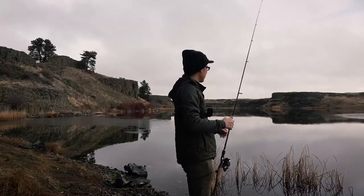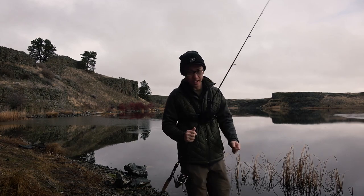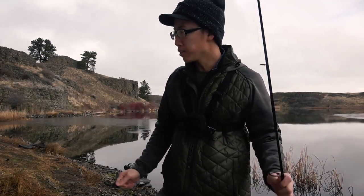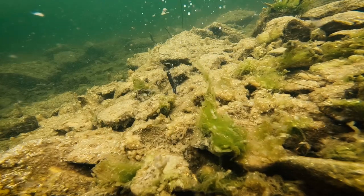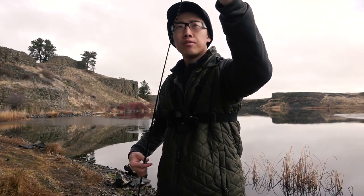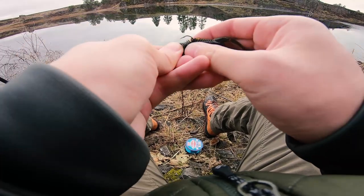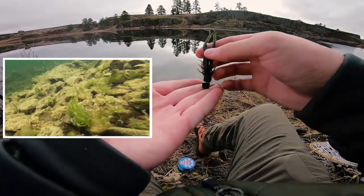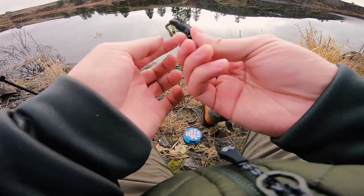Well, there goes the first casualty — lost a ned rig. Ned rigs are expensive and they're actually one of the lures where you're gonna lose the most, just because you're working them off the bottom. Sometimes when you're hopping that ned rig, it'll just dive straight into a deep hole between some cracks of rocks — that's just the name of the game. So you have the jig head down here and when you hop it, the jig head is heavy, so essentially you're left with a vertical looking bait. This one is supposed to imitate a crawdad.